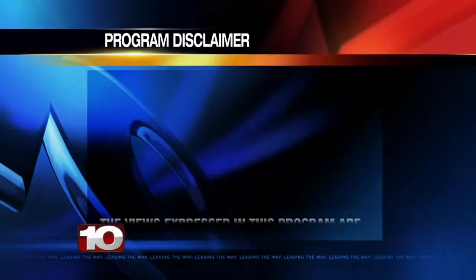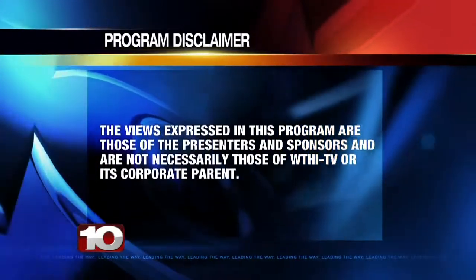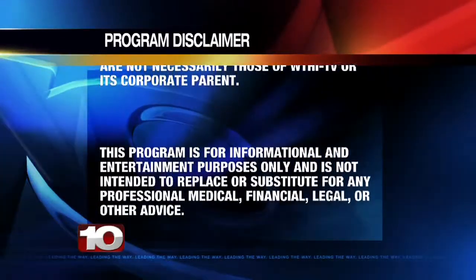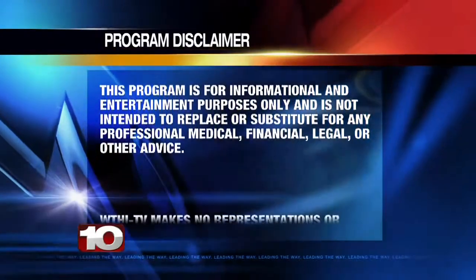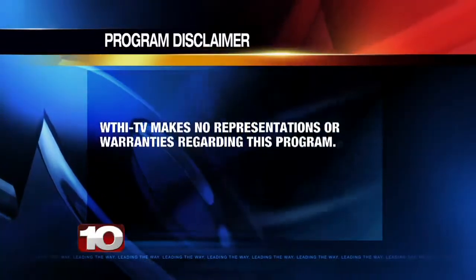The views expressed in this program are those of the presenters and sponsors, and are not necessarily those of WTHI-TV or its corporate parent. This program is for informational and entertainment purposes only, and is not intended to replace or substitute for any professional medical, financial, legal, or other advice. WTHI-TV makes no representations or warranties regarding this program.